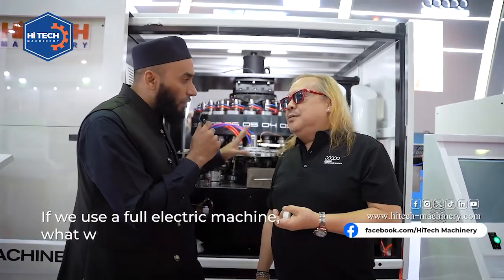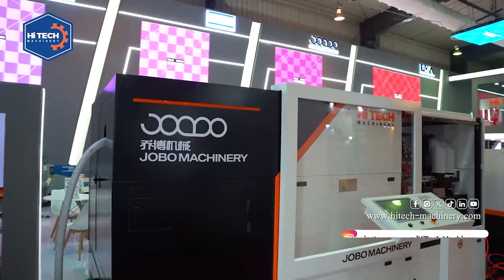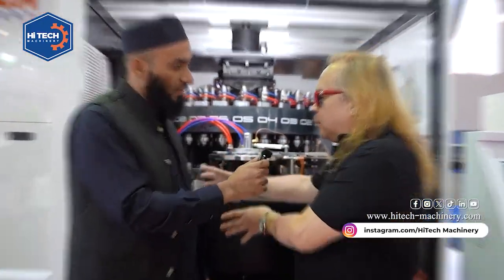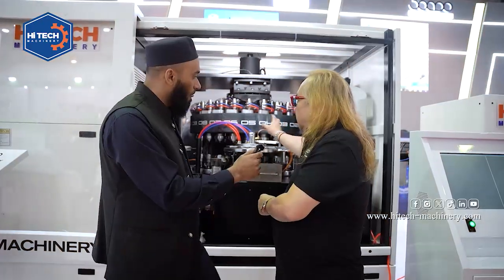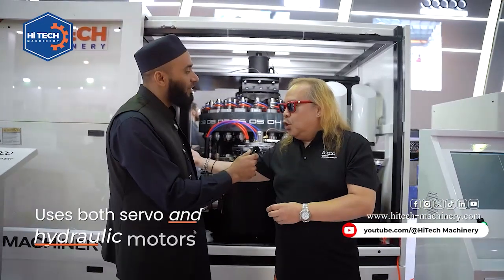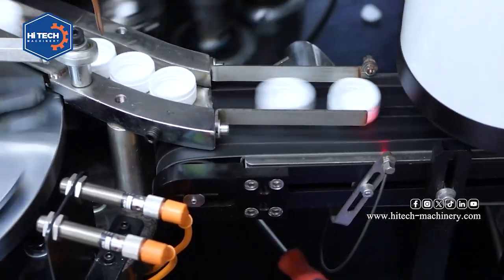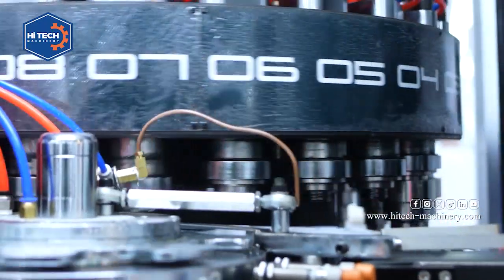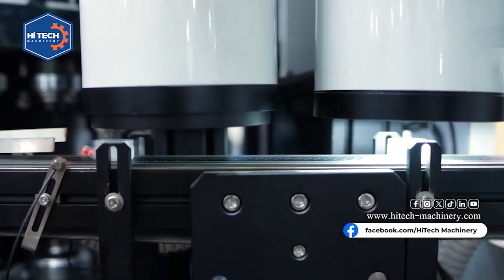If we use 24-cavity full electric, how much would the capacity output be? Nowadays there is not yet a full electric version. They have only the hybrid — part servo motor and part hydraulic motor, depending on the position. The hydraulic is doing the rotary, and the injection unit uses the electric motor. The rotary needs oil to push it, so these are two different functions.